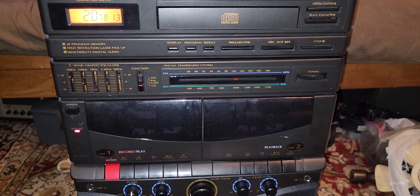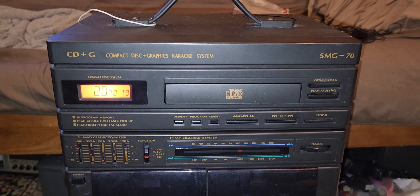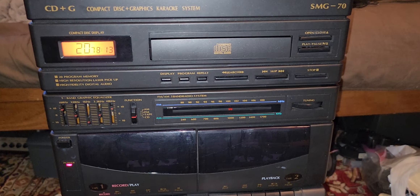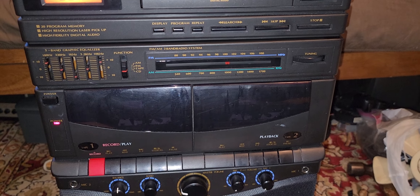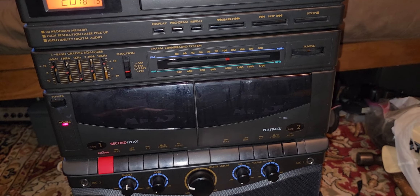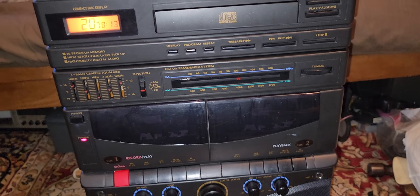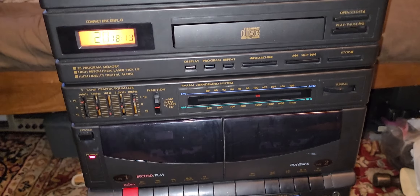Finally found something decent thrifting. Picked this up for ten bucks — it's a Memorex CDG Compact Disc Graphics Karaoke System SMG70. It needed a new belt for the tray and of course the tape decks, which I did off camera because it took too long. It was not that hard to get to, but there are a lot of components you have to unplug, boards to detach and all that, but in the end it all worked out good.